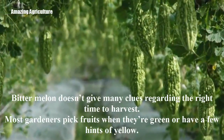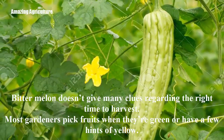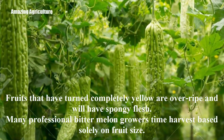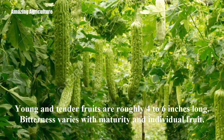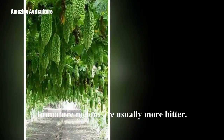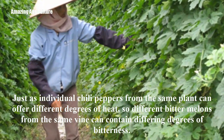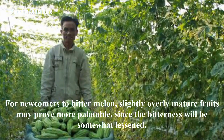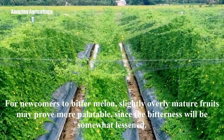Harvest and storage: Bitter melon doesn't give many clues regarding the right time to harvest. Most gardeners pick fruits when they're green or have a few hints of yellow. Fruits that have turned completely yellow are overripe and will have spongy flesh. Many professional bitter melon growers time harvest based solely on fruit size — young and tender fruits are roughly 4 to 6 inches long. Bitterness varies with maturity and individual fruit; immature melons are usually more bitter. Just as individual chili peppers from the same plant can offer different degrees of heat, so different bitter melons from the same vine can contain differing degrees of bitterness. For newcomers to bitter melon, slightly overly mature fruits may prove more palatable, since the bitterness will be somewhat lessened.